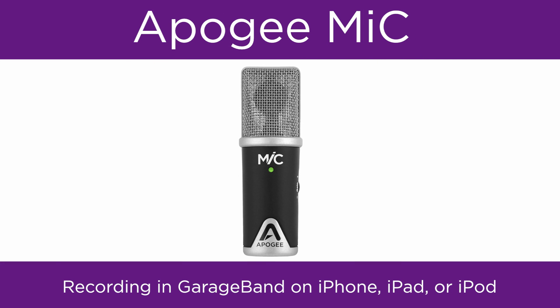In this video, we will show you how to set up Apogee Mic and GarageBand on iPad, iPhone, or iPod and begin recording.